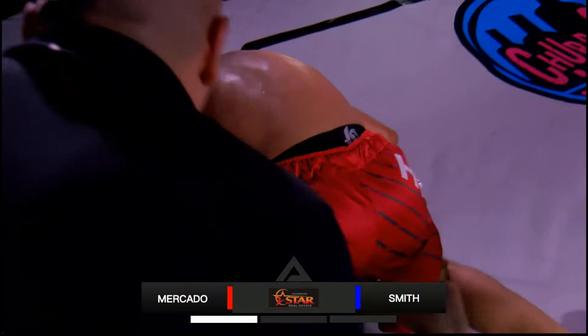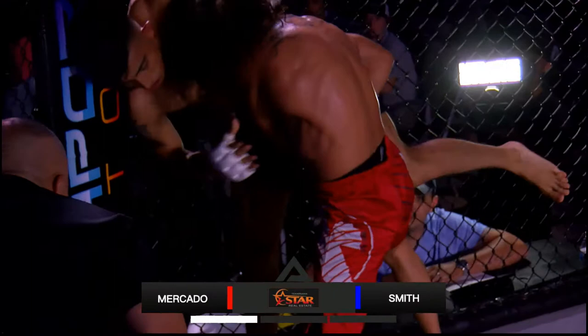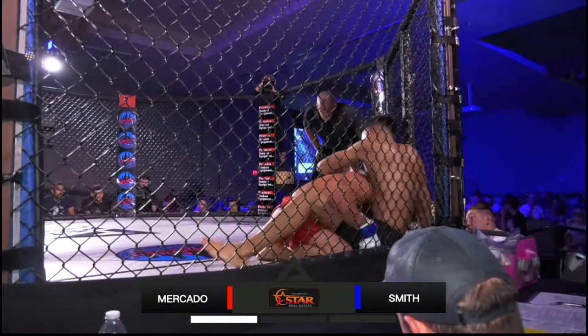We're moving to side control here. He's going to need to escape and get some distance. And we're back to our feet — good job that time by Mercado to get out of that hole. Not totally though. Now we're switching back to that double, right back to the ground. These guys are keeping a pretty good pace here so far.